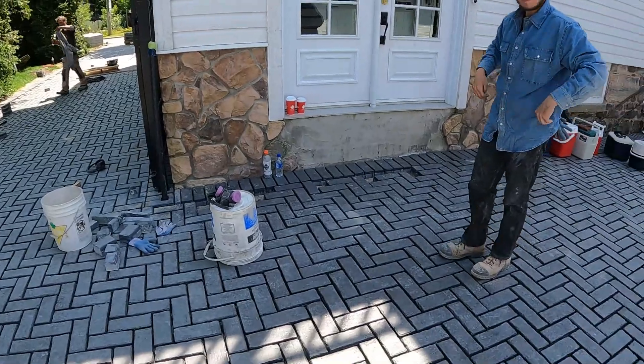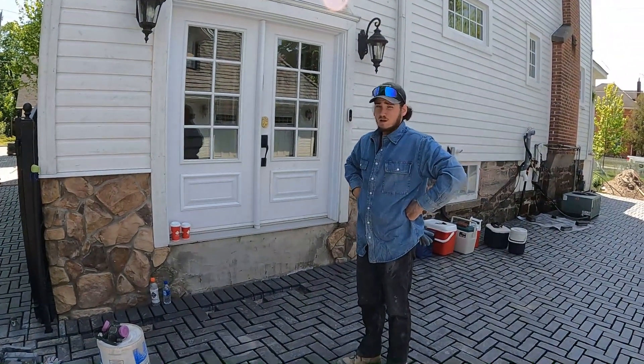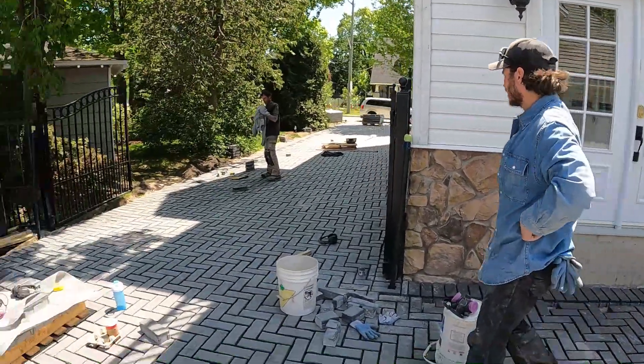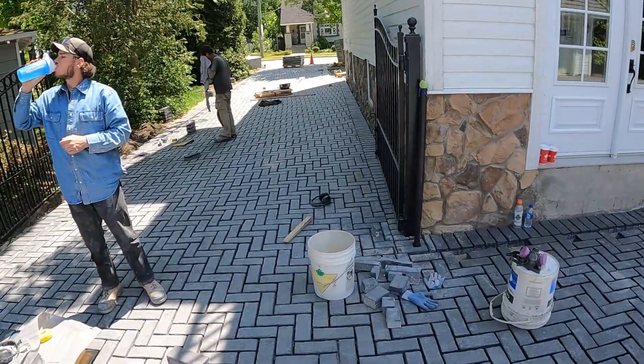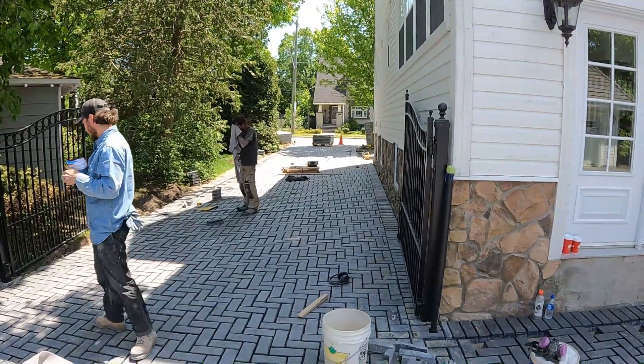It doesn't seem that hard to cut though for wet cast. It's like they're putting less quality in it these days or something. Probably. Flat out, I'm not impressed with this company. I used to use them a lot back in the day with my previous employer — that's pretty much all we used — but they have gone downhill big time.